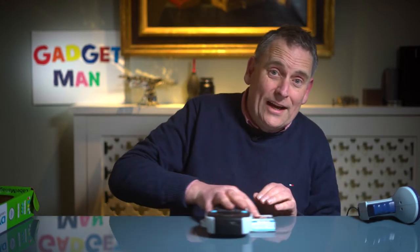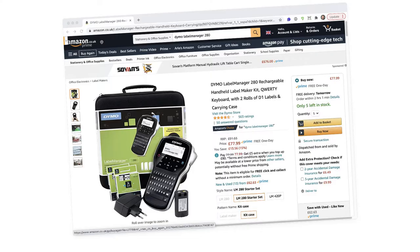At the other end of the scale, if you're really serious about your labelling, you can buy the Label Manager 280. There's one on Amazon which for £77 even comes with its own briefcase. I can picture the scene now — children, prepare yourselves for a spot of labelling.